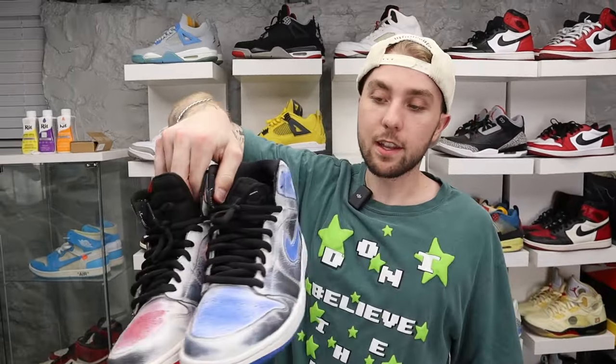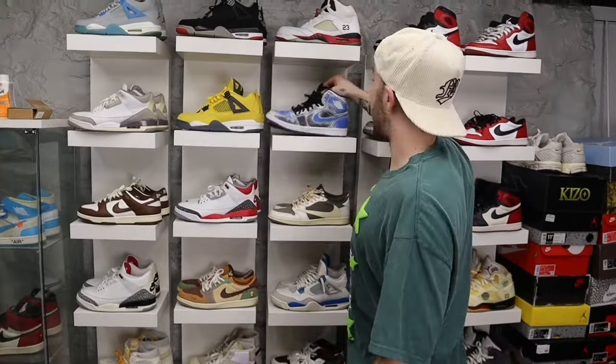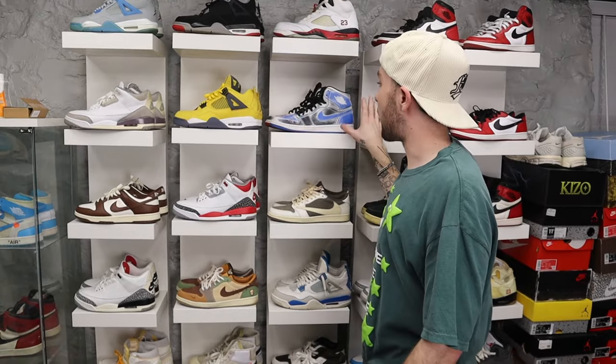Next up Lance Mountains. A lot of people don't know Jordan 1 SBs actually exist, and this is one of them. I actually acetoned all the white paint off this myself — they come all white. I fried the living out of my hands. I think they look pretty cool but I never wear them because they're kind of mismatched.